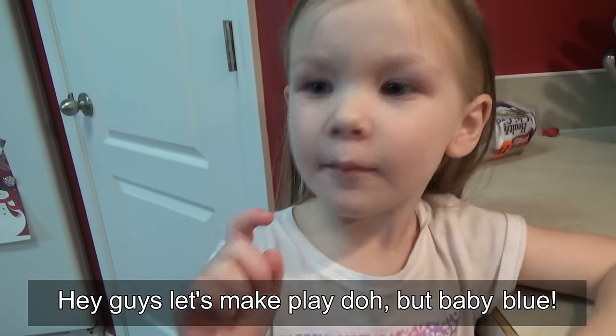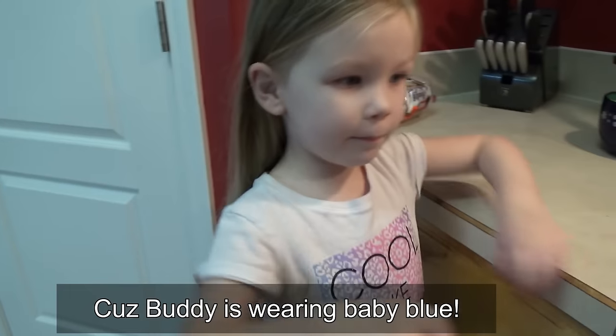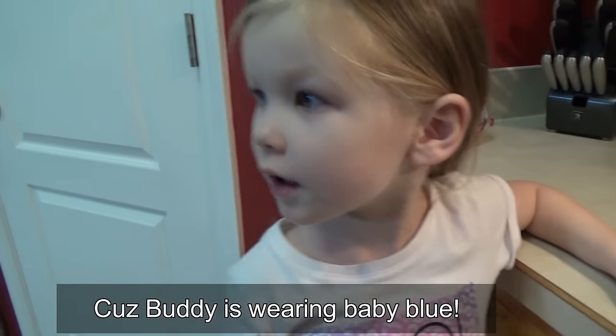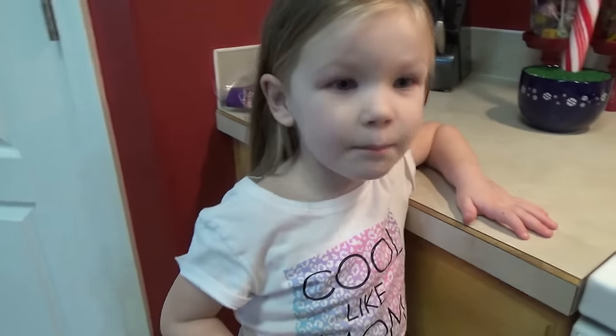What's my favorite? Baby blue, because Buddy is wearing baby blue. Should we make some blue Play-Doh? Uh-huh, because Buddy is making it. She's just baby blue.